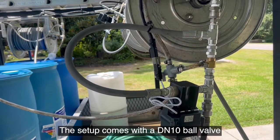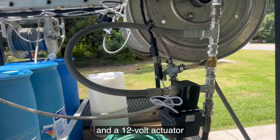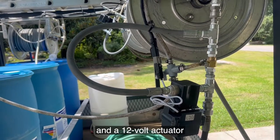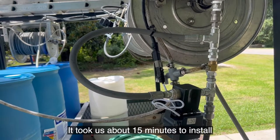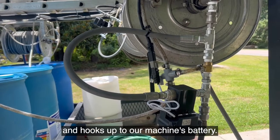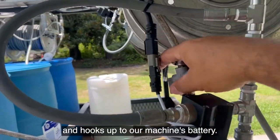The setup comes with a DN10 ball valve and a 12 volt actuator that will open and close this ball valve. It took us about 15 minutes to install and hooks up to our machine's battery.